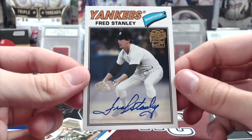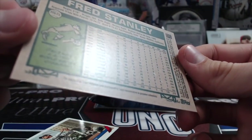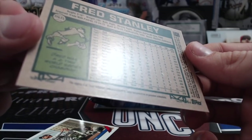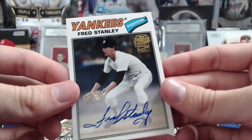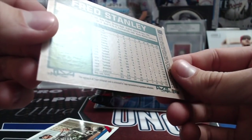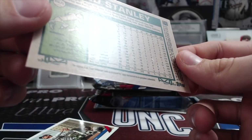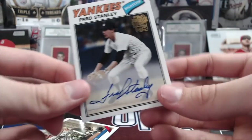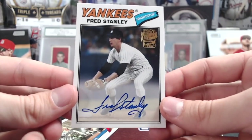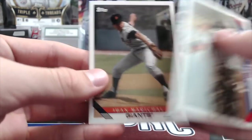Fred Stanley — not the biggest name, but it's a nice looking autograph. His career batting average was .216, only hit 10 home runs — he was pretty bad, but he has a really sweet auto so that's pretty cool. Bobby Doerr and Juan Marichal as well.